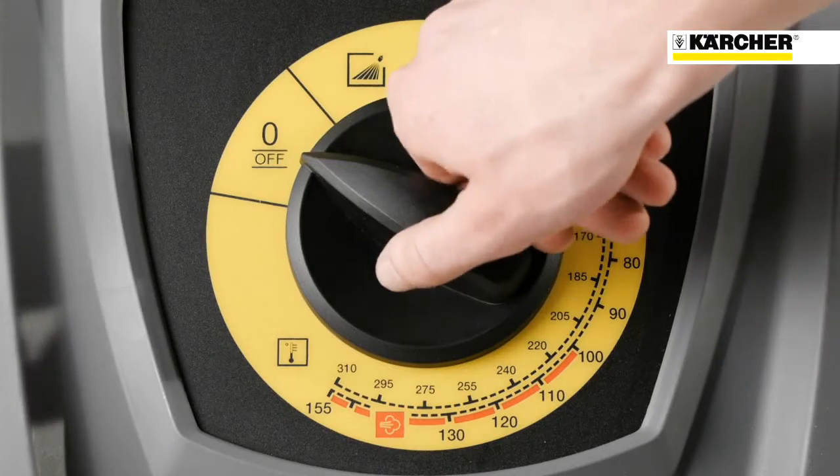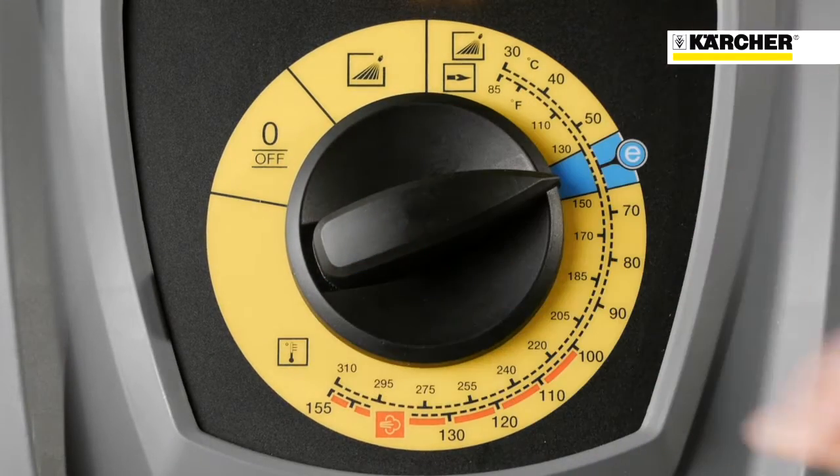Unlike the old HTS Compact Glass, the new one has environmental protection at the push of a button, the eco-efficiency mode. This means 20% fuel savings and therefore a protection of the environment.